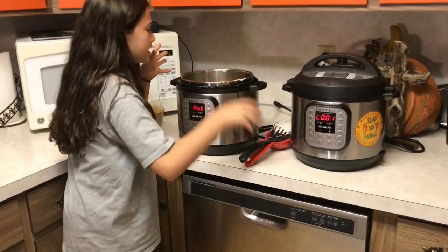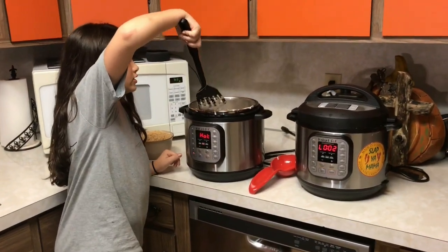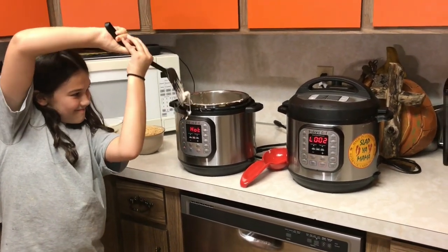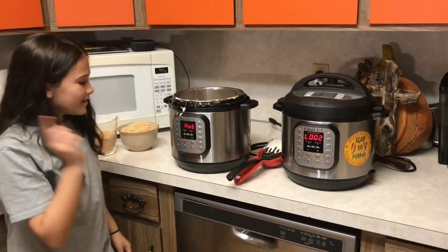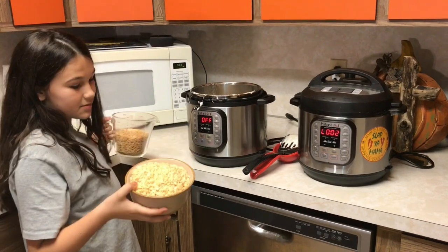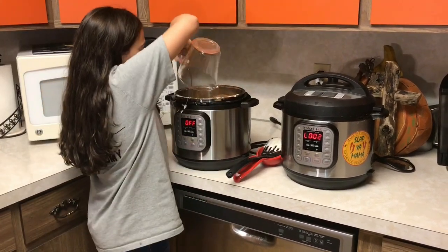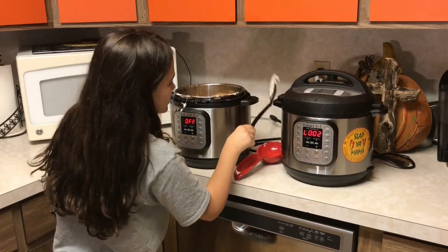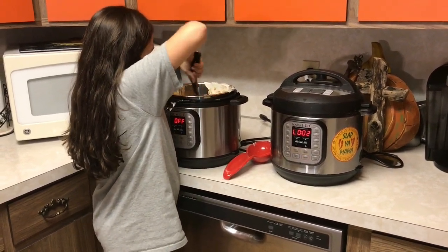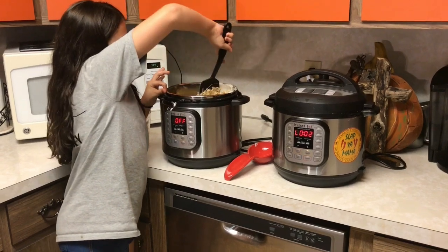Now since it's all melted and gooey like it's supposed to be, we're going to turn it off. It doesn't matter if you get a hot notification. Now we have six cups of Rice Krispies, so we're just going to add them all in and get that stirred in with a spatula. The cereal is already sticking. And we're going to get that transferred to another pan — we'll be back in just a minute.